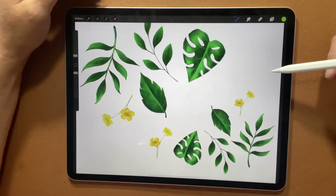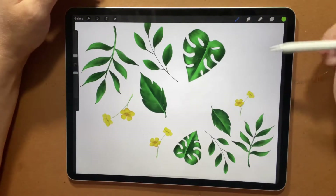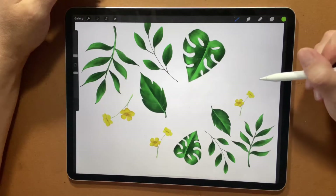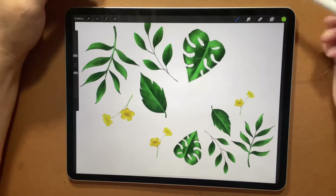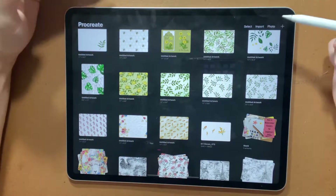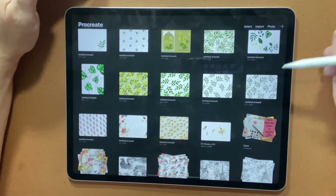So today we'll start with drawing some leaves. As you can see, I've been practicing different leaves and playing with the program itself. The more exposure I have to this program, the more I learn. Let's get started on how to draw a leaf here, and then the next video I'll show you how to layer the leaf to build up a couple of different papers.